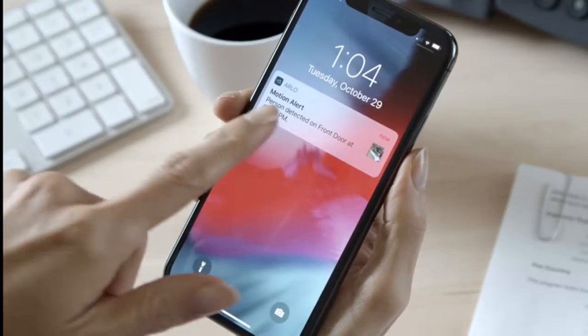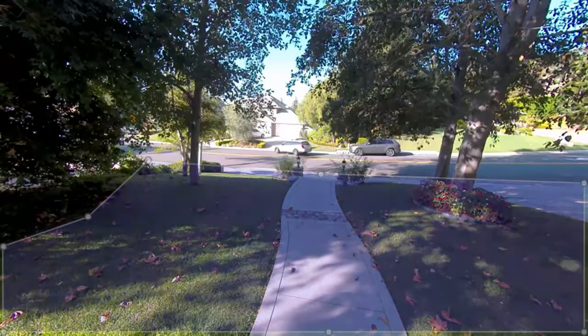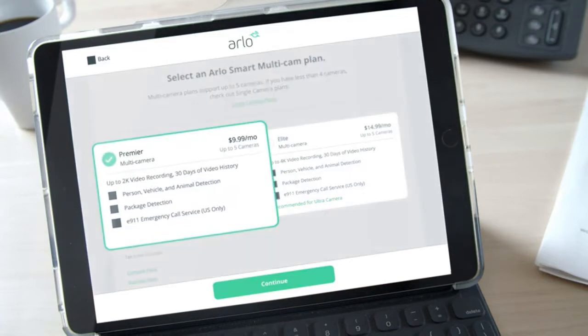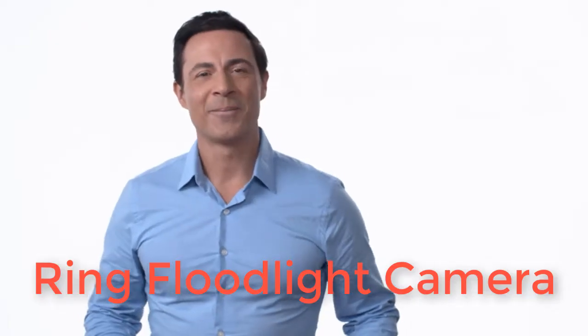While not topping the charts, the 1080p video it records is good for the price. It lacks free cloud storage like the older Blink XT2, but you can save videos locally to a USB drive. Cloud storage starts at $3 per month or $30 per year. Because Blink and Ring are owned by Amazon, the Blink app also has a connection to Ring's Neighbors app where you can see a feed of incidents in your neighborhood and post videos from your Blink camera. Blink's app is fairly robust with plenty of features for the price.